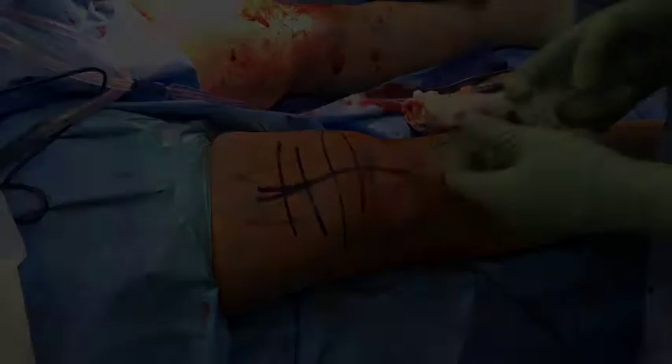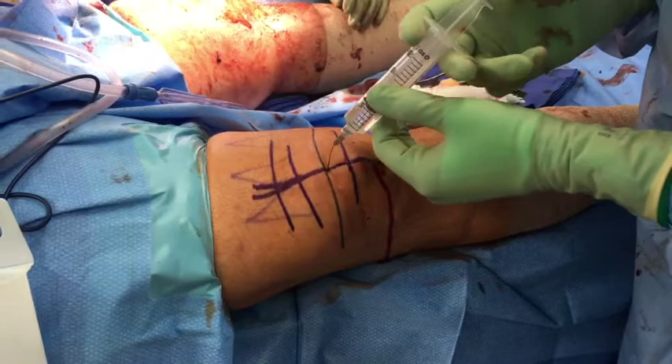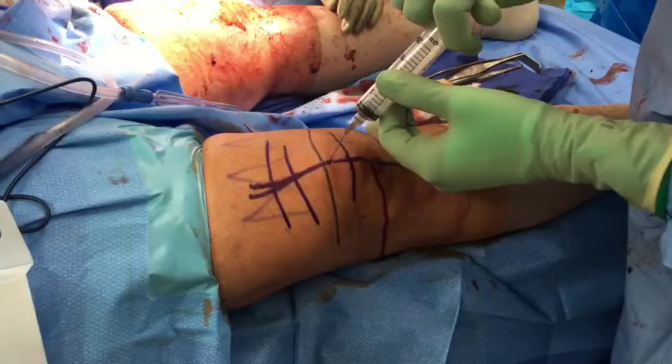The patient had bilateral tears and we have already fixed the contralateral side. We place a bump under the hip and a tourniquet on the thigh. We begin by infiltrating the skin and the tear site with Marcaine with epinephrine.